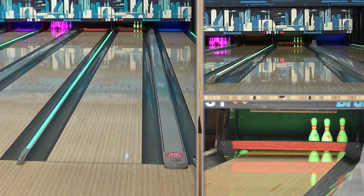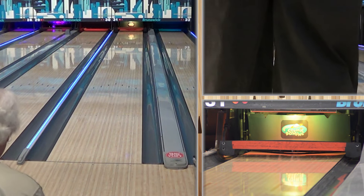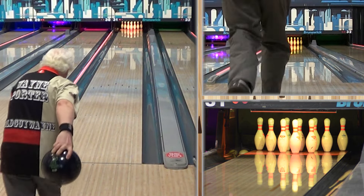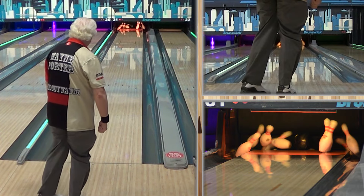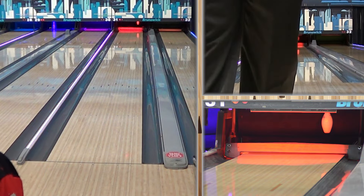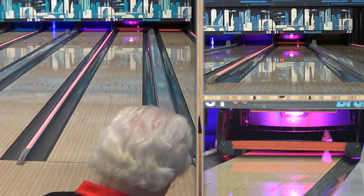We've talked about this before — playing the friction because the friction's always going to be there. When you play the oil, the oil changes and then you've got to chase. But if you can play the friction right off the hop, that's not a bad thing. The longer you can stay straighter and keep those angles straighter, the less you're going to be forced into throwing the ball away from you.